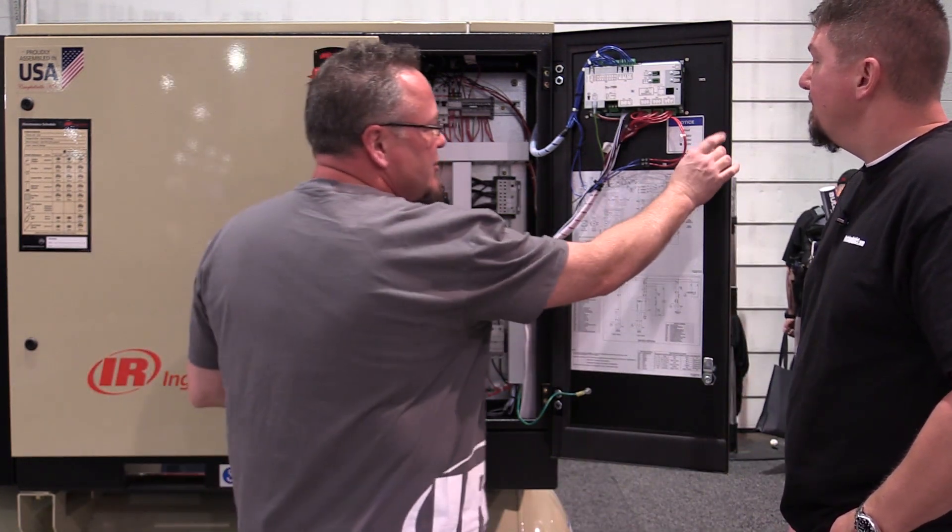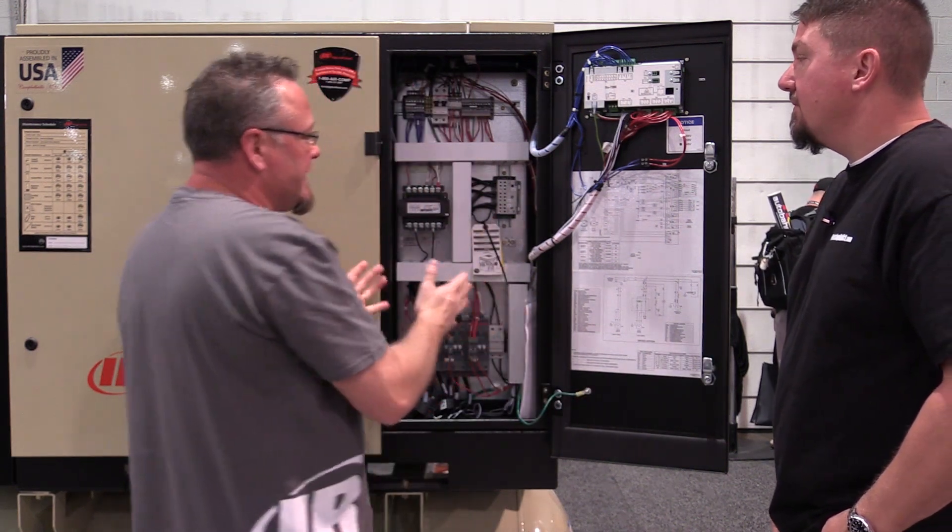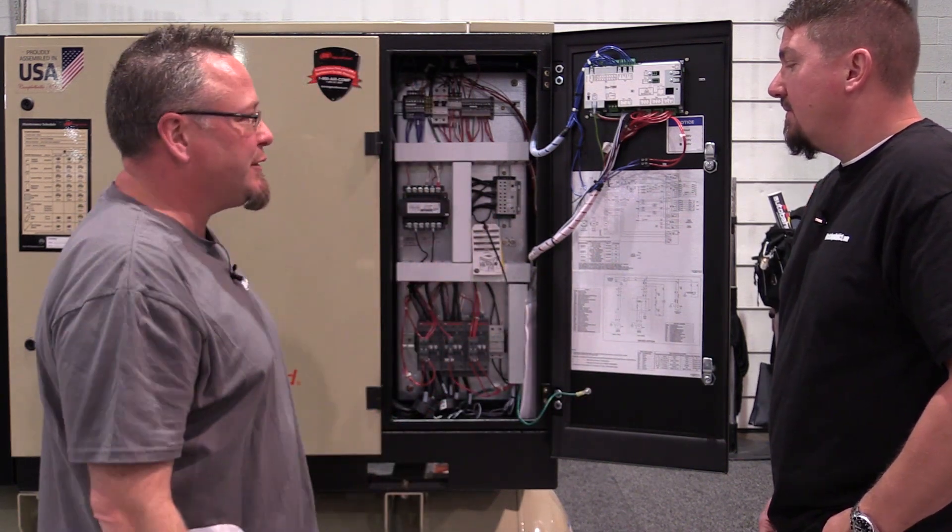Just something as simple as that — ensuring we're using latches that are positive sealing and everything encloses this — gives us that long-term reliability customers are looking for.